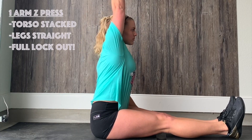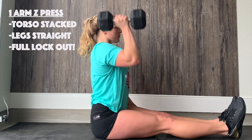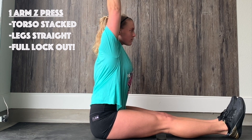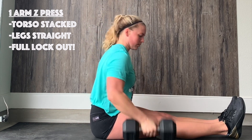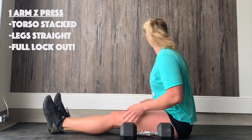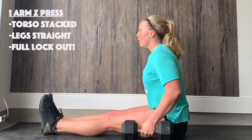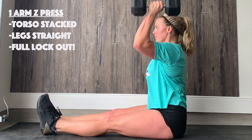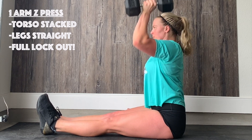If you used a band last week, feel free to use a band again. When you're doing the Cossack squats, hold the weight in the goblet position. For the Z-press, sit with your torso straight over your hips, big press up of the dumbbell, full lockout at the top with your bicep by your ear, leg straight the whole time. Go eight in one round and then get into your Cossack squats — start with your non-dominant side, make sure your weaker side can handle it, then let your stronger side match.